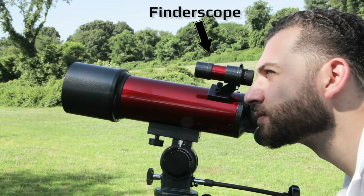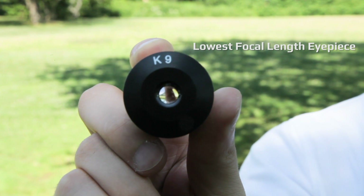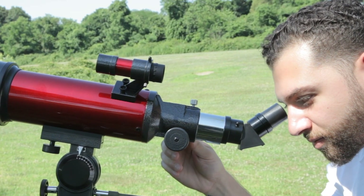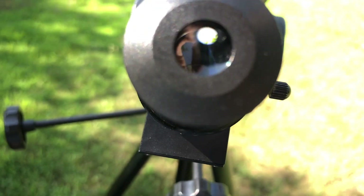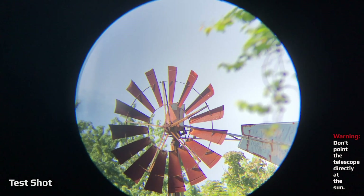First, you want to make sure that your finder scope is aligned to your telescope's view. To do that, start out by using the highest focal length eyepiece that you have. Look through your telescope's eyepiece and make sure that your object is centered. Loosen the mounting knobs that restrict the telescope's movement. Then, as best as you can, aim the telescope at something around 200 yards away and easy to locate.